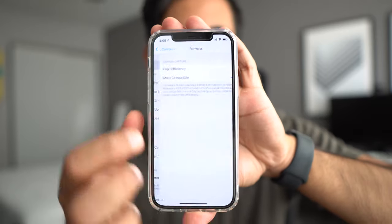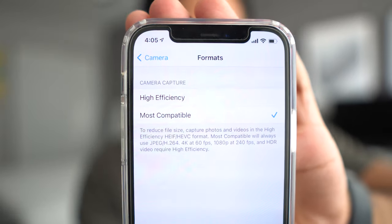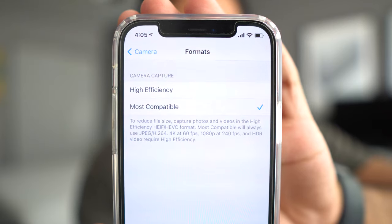Now that you have all the gear, let's get into the actual camera settings. First, go into Settings, then Camera, then Formats. You'll have two options: High Efficiency and Most Compatible. Click Most Compatible — this gives you JPEG for photos and H.264 for video, which you can edit with Premiere Pro or any software that's not on Mac. If you already have a Mac, you don't need to worry about this since both formats will work fine.